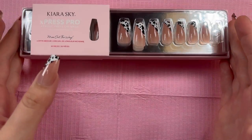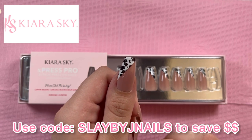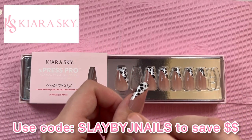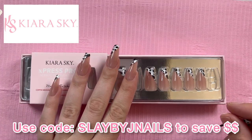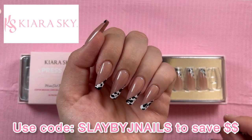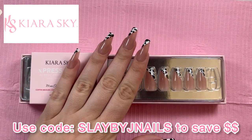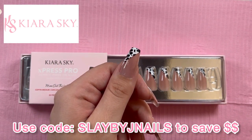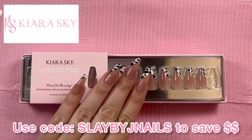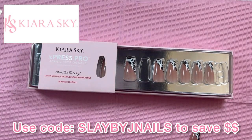These nails look pretty freaking flawless to me. I didn't even file the cuticle area like I normally do with press-ons and full-cover nails, and they still look great. I'm going to leave these on for a couple of days and then remove them with my new drill to see how they last and how they look as they grow out. I definitely recommend — go grab these! Don't forget to use code SLAYBYJ when shopping with Kiara Sky. Everything will be linked in the description. Love you guys, thank you so much for watching, and I'll see you next time!